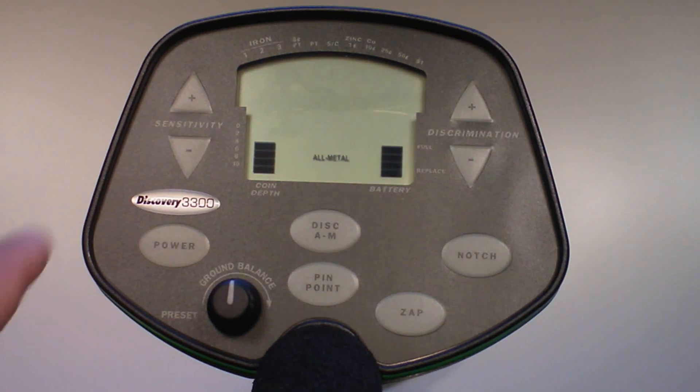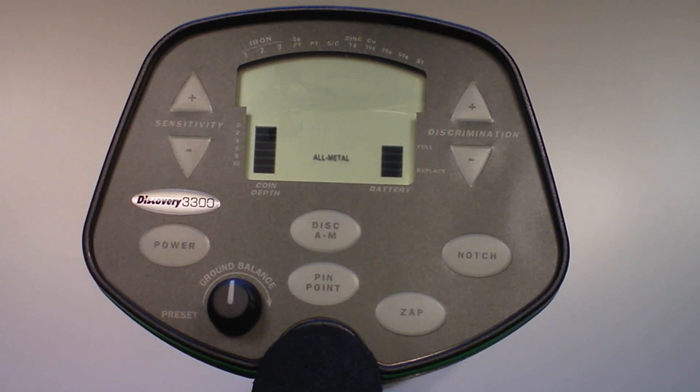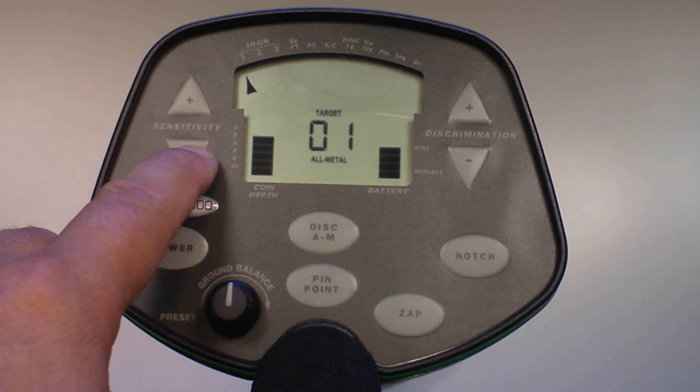To change the sensitivity level and thus the detection depth, press the sensitivity up or down touchpads. Keep in mind that at higher sensitivity levels, the detector is susceptible to electromagnetic interference from electronic devices. Reduce sensitivity if the detector emits false signals or acts erratically.